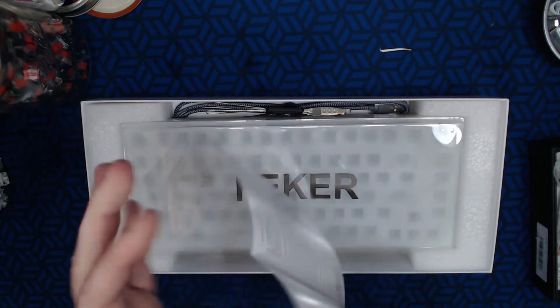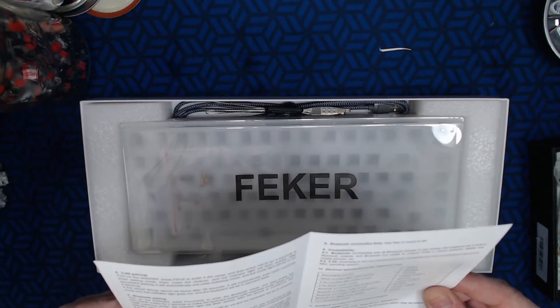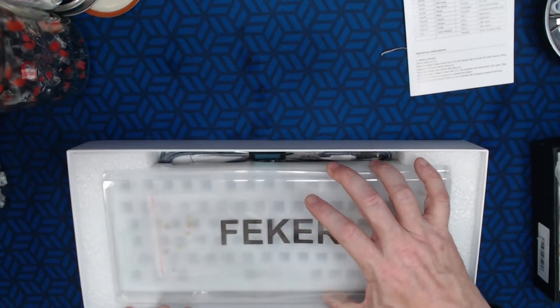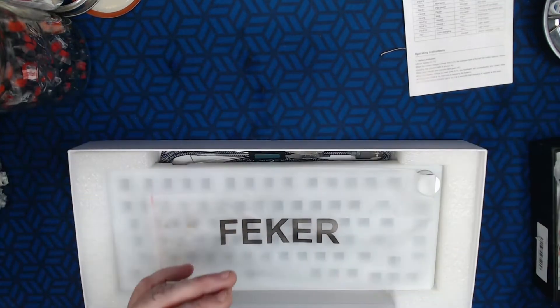The quick start guide is just a card like most boards carry nowadays — it's actually not even a card, just a folded piece of paper. We'll look at that later, and then we've got a nice cover. I do like when they include these plastic covers.